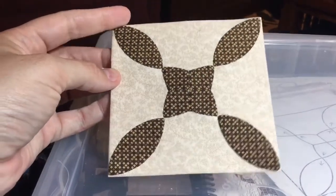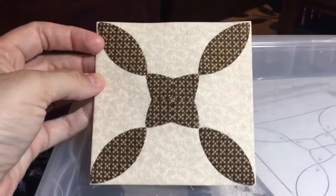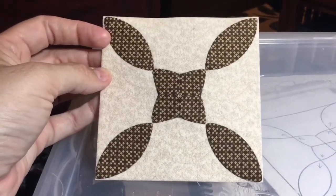I have appliqued my little footballs down on the edge, taken my staples out, and taken my basting out. So now I have a completed J11 block.